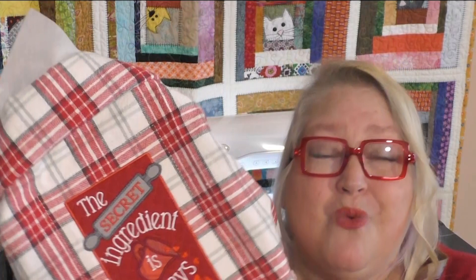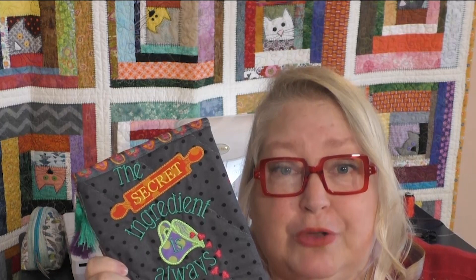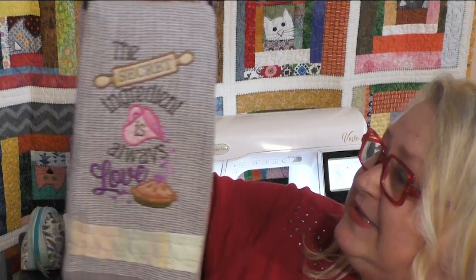I wanted to show you a couple other things that we had as samples. Isn't this ingenious? It is a cookbook cover using Janine Babbage's designs from the secret ingredient. Take your favorite cookbook, make a cover. It even has these fun tassels. Oh my gosh, so creative! And here's another different sample with a little bit more subtle colors. I love the use of the purple and the pink with this towel.